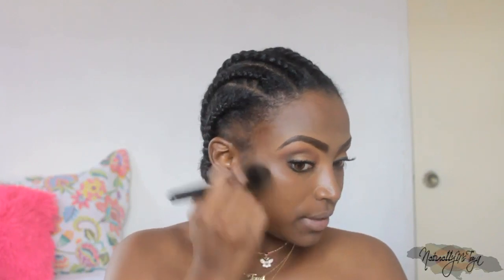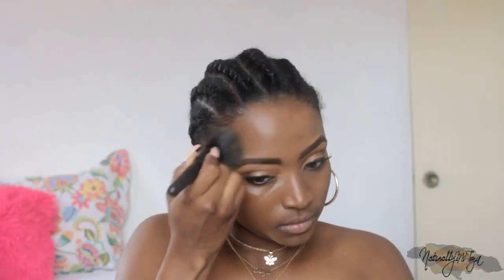Once that's done I'm just going to apply the foundation. I go in with stippling motions. This is the e.l.f. powder brush, if you guys are wondering — I love this brush so much. Just applying the product, stippling, working that in.